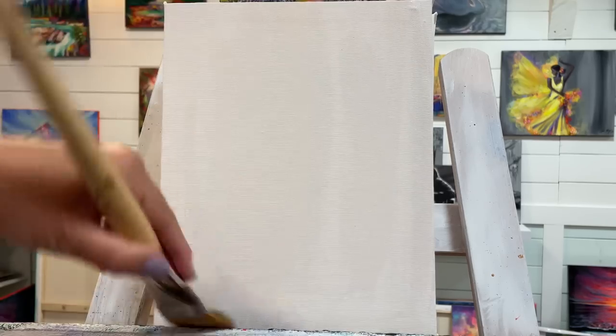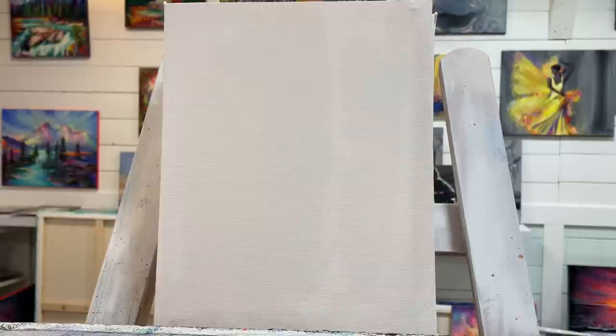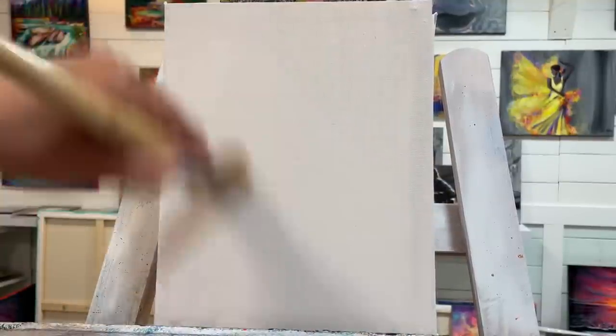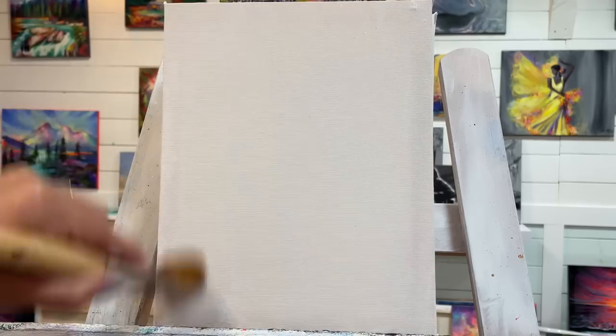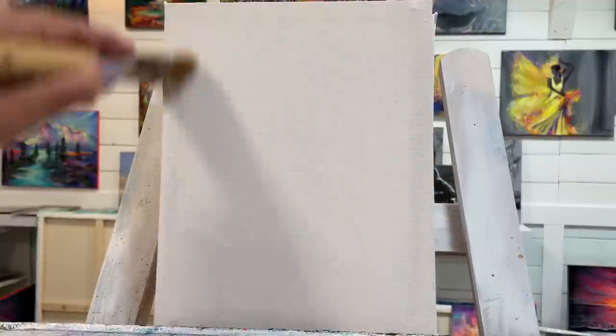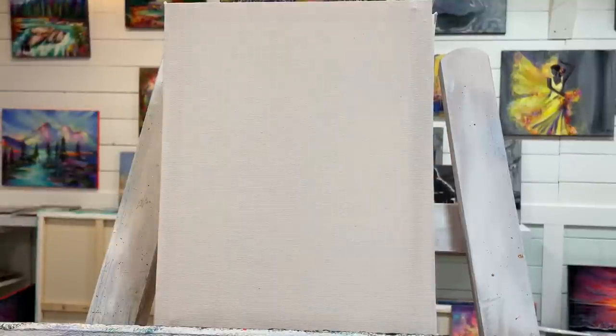I started including this little step at the beginning of each of my tutorials because it's a big tip for you guys. This little time it takes to add a bit of water on your canvas is going to help you blend your acrylics out a lot easier. Rather than going back and loading your brush up with more paint, you won't need to do that with just adding a bit of water first.